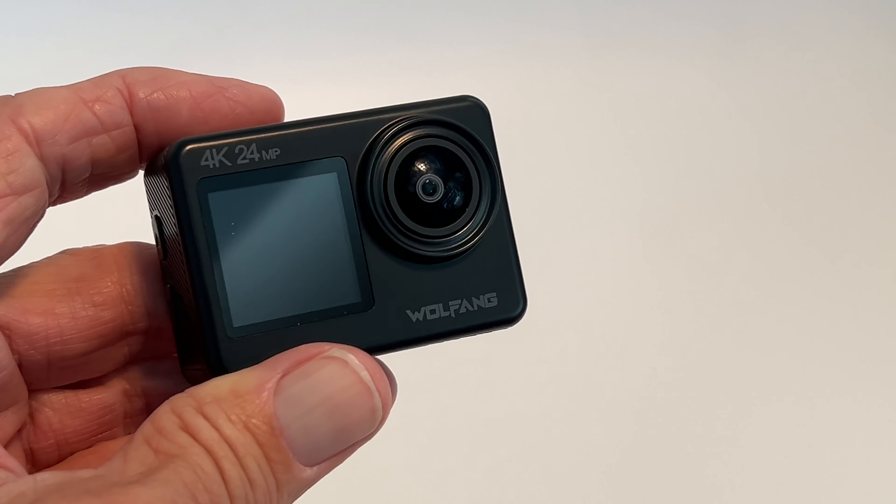Then it says wait, there's no files, and you're good. You can come back here, click there, hit here — no files. That's how you delete video on this camera, or photos.